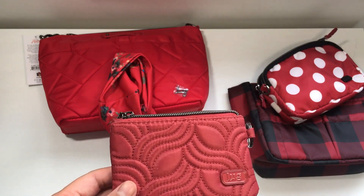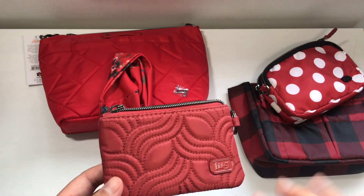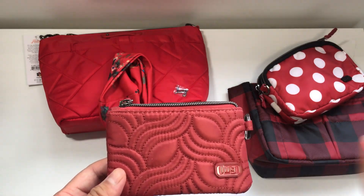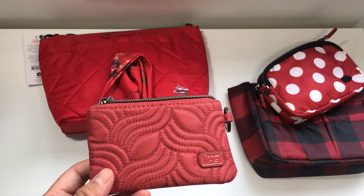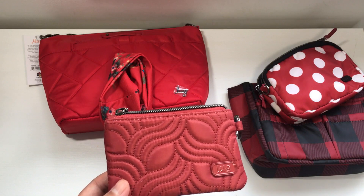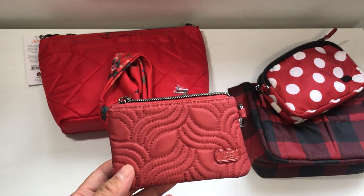I don't even know what color it is. I guess it's red but it's kind of pinky and kind of orangey — one of those really weird colors that depending on the light it's in, or what it's sitting next to, it has a different color. Right now it looks like a really dark silly putty color — like the traditional old classic silly putty but about five times darker.